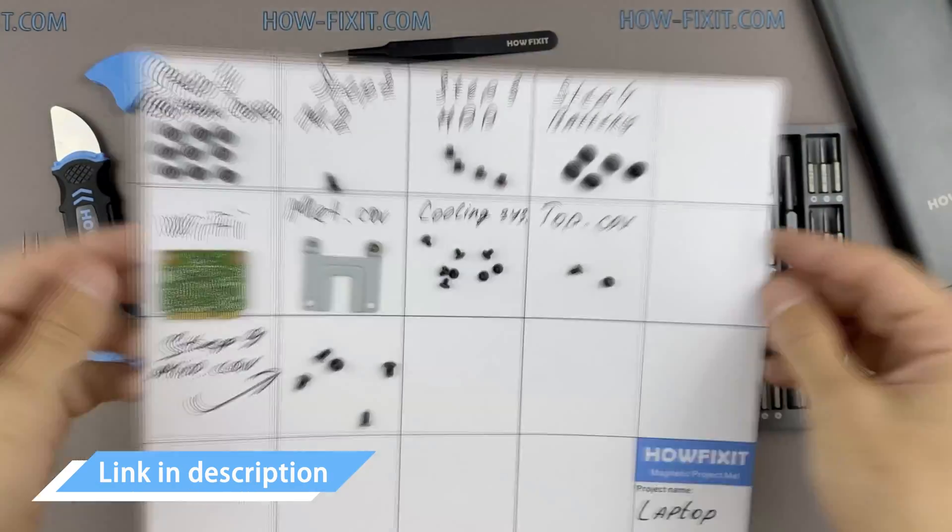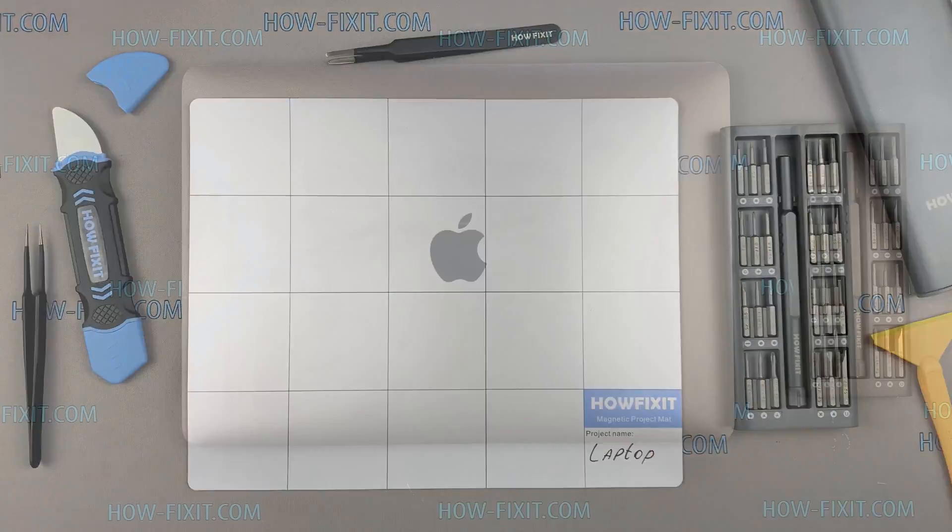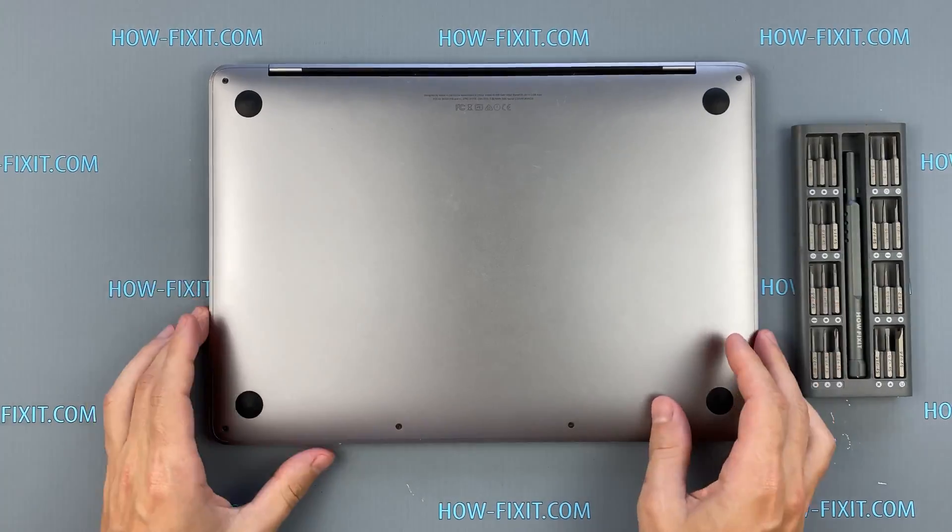In the description, I left links where to buy all the necessary tools. Turn the laptop over and remove all the screws on the bottom cover.